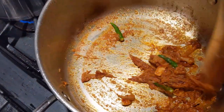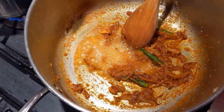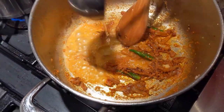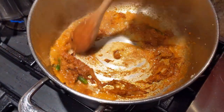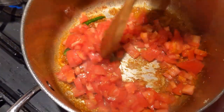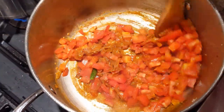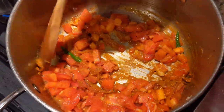The chilies go in. I'm going to keep adding a little bit of the water. Then the tomatoes go in. Now lower your flame and let it cook until it's creamy and smooth.